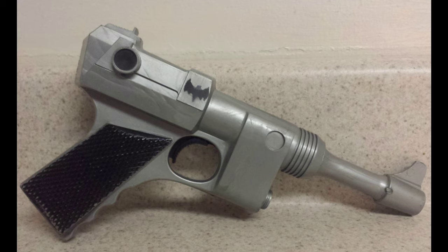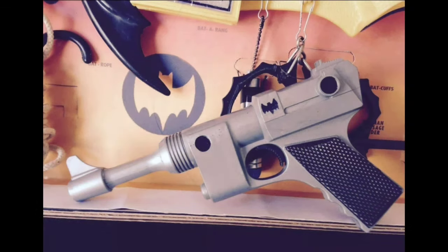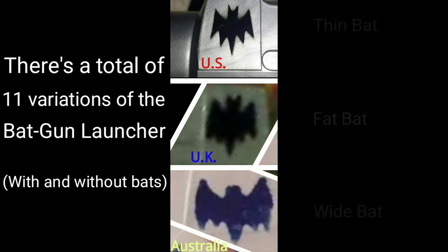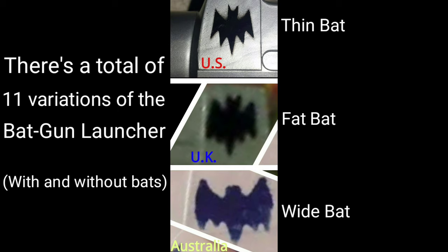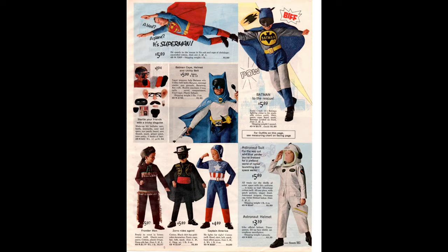Now I'm going to show you two Australian bat gun launchers — notice the bat is much wider, with airbrushed black holes. They didn't make it like this in the US. Note the differences in the airbrushed bat across the US, UK, and Australian versions. In this print ad from Sears, the kid looks like he's going to hurl a Batman message sender without the gun launcher.